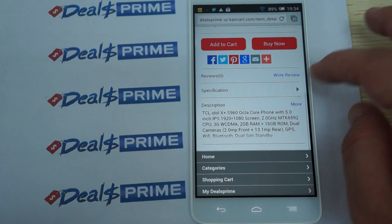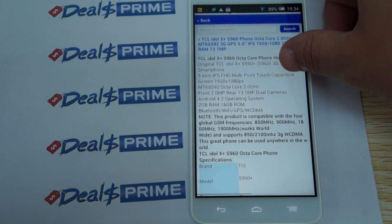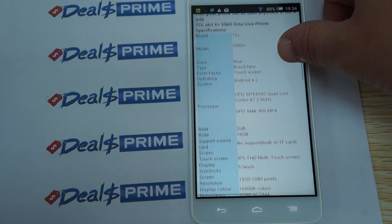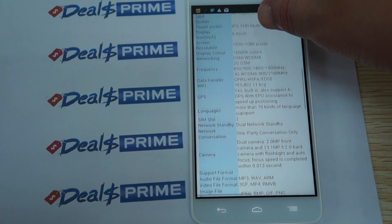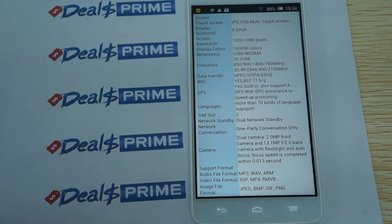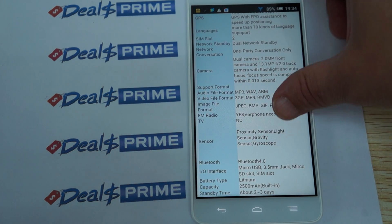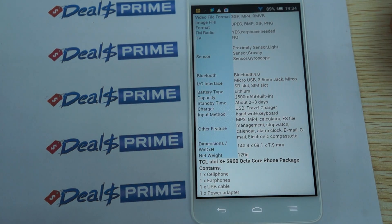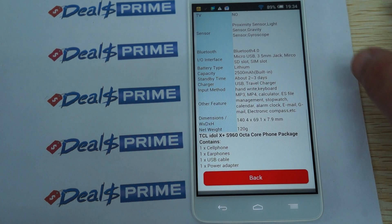Let's check out more details including the frequencies. It has 2GB RAM, 16GB ROM. It supports 3G WCDMA at 900/2100MHz, quad-band GSM, Bluetooth 4.0, and a micro SD card slot. The battery is 2500 mAh — you should at least be able to get a good five to six hours.